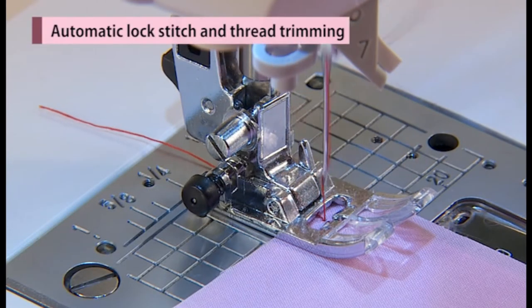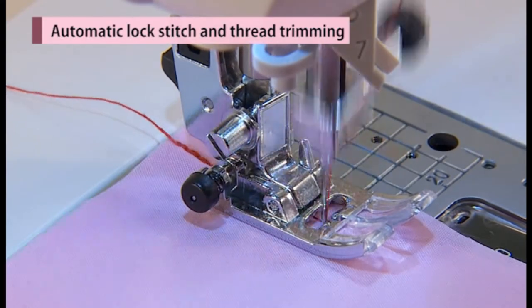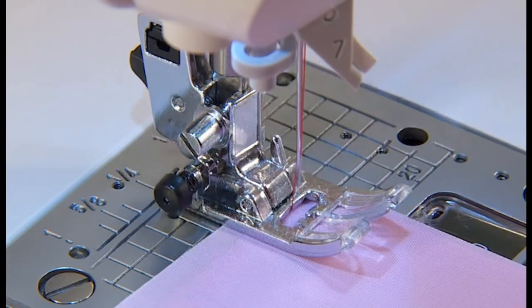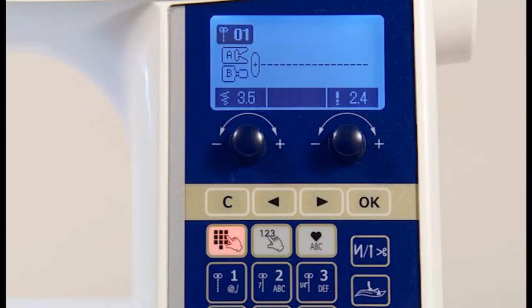The machine can automatically sew lock stitches or reinforcement stitches at the beginning of sewing. After selecting a pattern, you can press the automatic lock stitch and thread trimming button to display the symbol on the screen. By pressing it again, this marking is displayed and the stitch shifts to reinforcement.